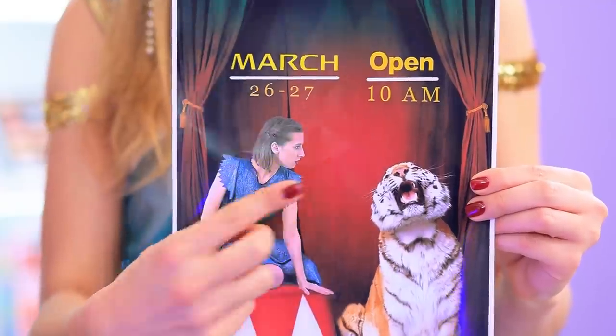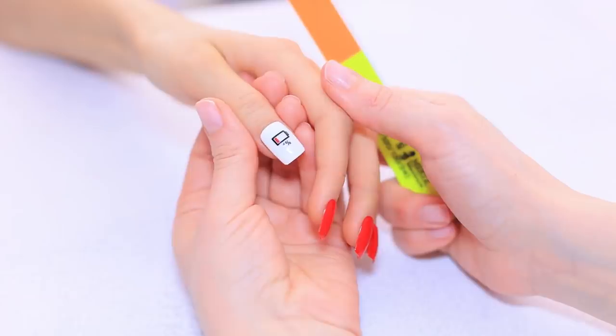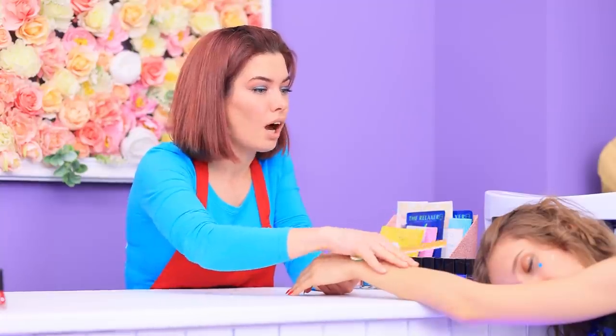Lillian! Help me out! There's a performance in an hour and our star has absolutely no energy! See? The battery is dead! What do we do? Girls, trust me!